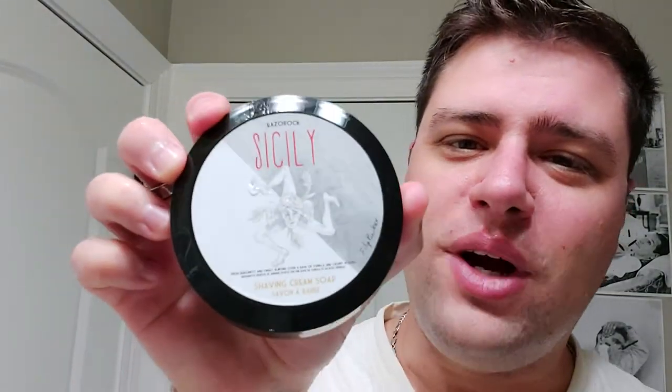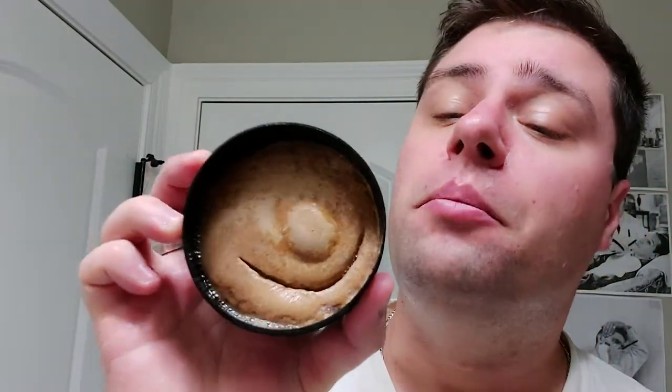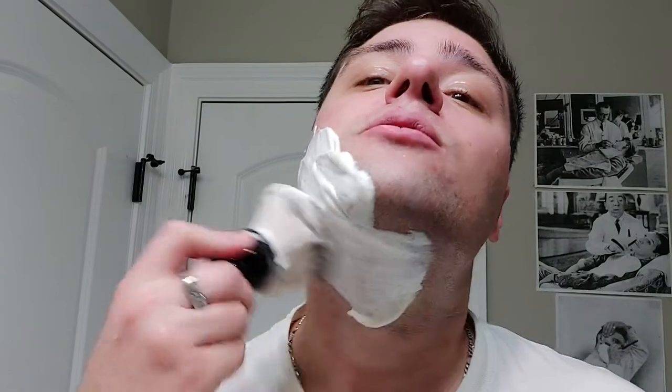What's going on guys - Razorrock Sicily today. I've already loaded the brush and kind of washed off the puck, but the puck is a dark brownish color. When you lather on the brush it has like an almond light brown tint, so that's what we'll be using today.